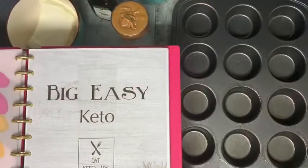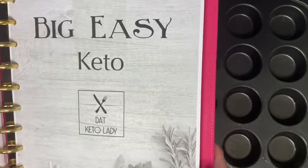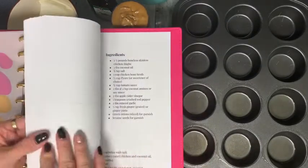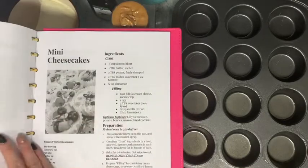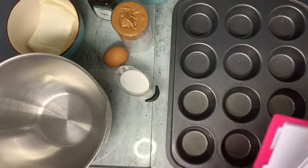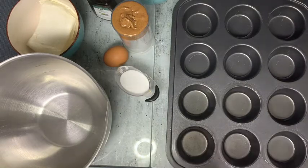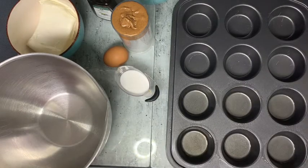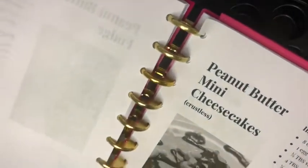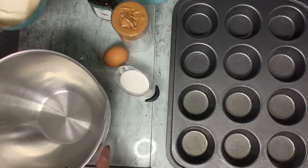The next thing I'm going to make is something from another online cookbook — That Keto Lady's 'Big Easy Keto' e-cookbook. I decided to try a dessert. I was looking for a dessert to make and I'm going to make the mini peanut butter cheesecakes — they're crustless. I'm actually using almond butter instead of peanut butter. I'll link her information down below so you can follow her if you'd like. Pretty simple recipe — kind of the same thing, you just dump everything together and go from there.